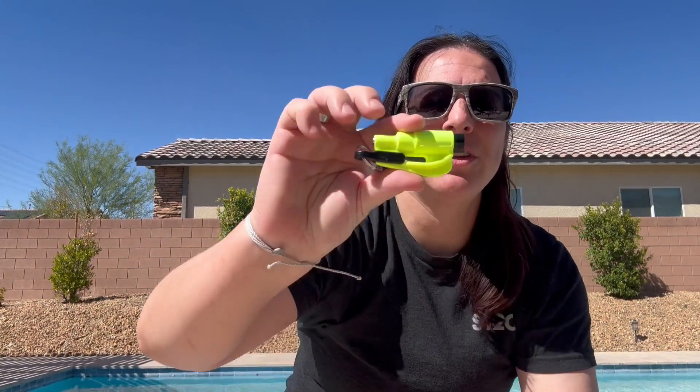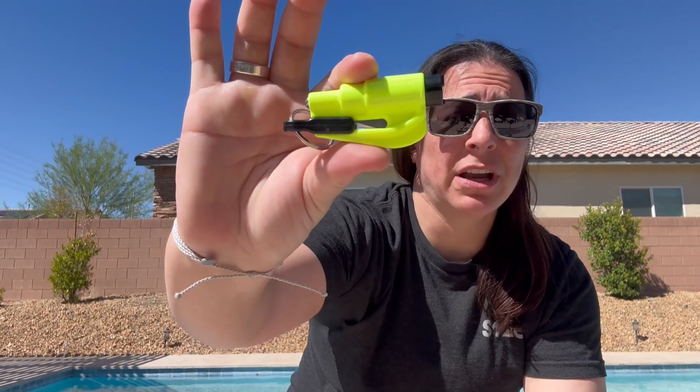Hey everyone, so I picked up this 2-in-1 seatbelt cutter and window breaker emergency keychain. This is made by Rescue Me and I love this thing — it just makes me feel a heck of a lot more comfortable. It's made in the United States and it's actually carried by first responders. It's super simple.